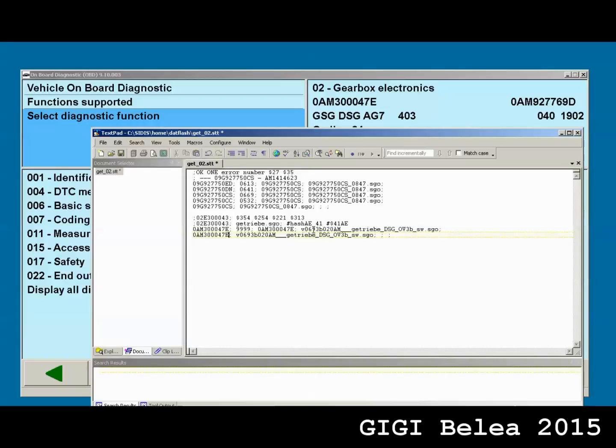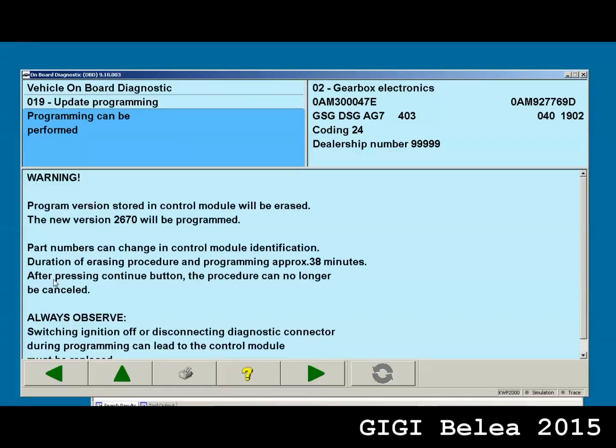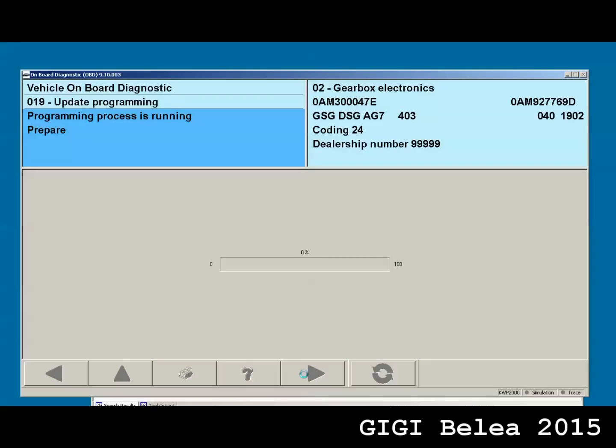I will also want to flash another version. Remember, the file needs to be in your datflash folder. I'll paste the new file reference in the required fields and save the file. Then I go back one step and one step forward, and here I have option 19 to update programming. I select it and it shows that if I program it now it will get the new version 670. I'll go on and say continue, and at the end we will be able to see the new version.